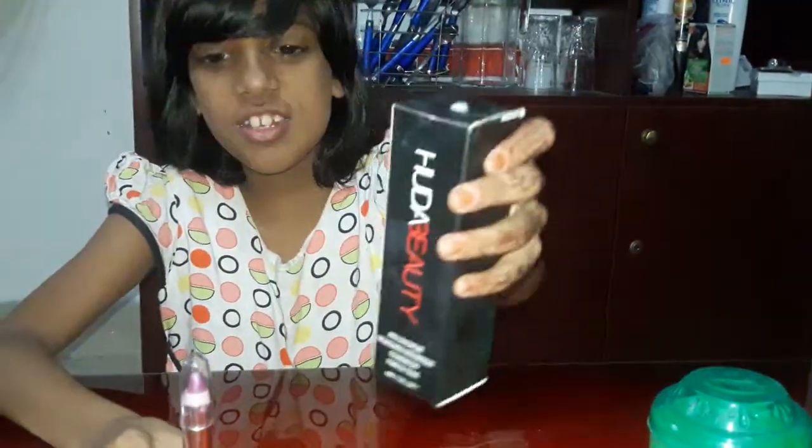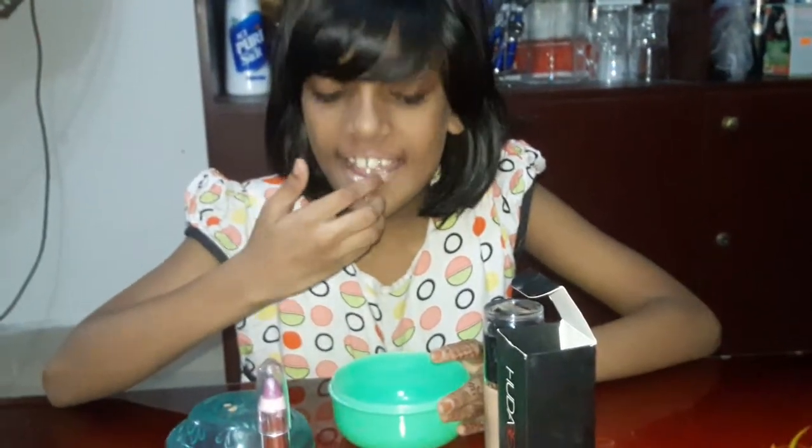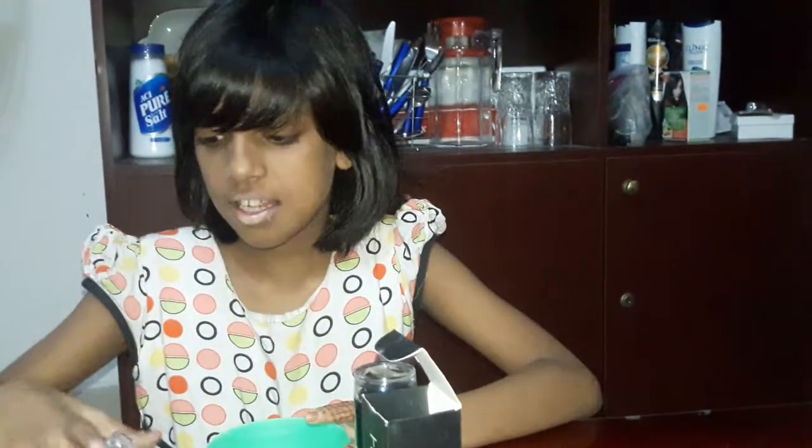First, foundation. Then the powder. Okay. And the lipstick.